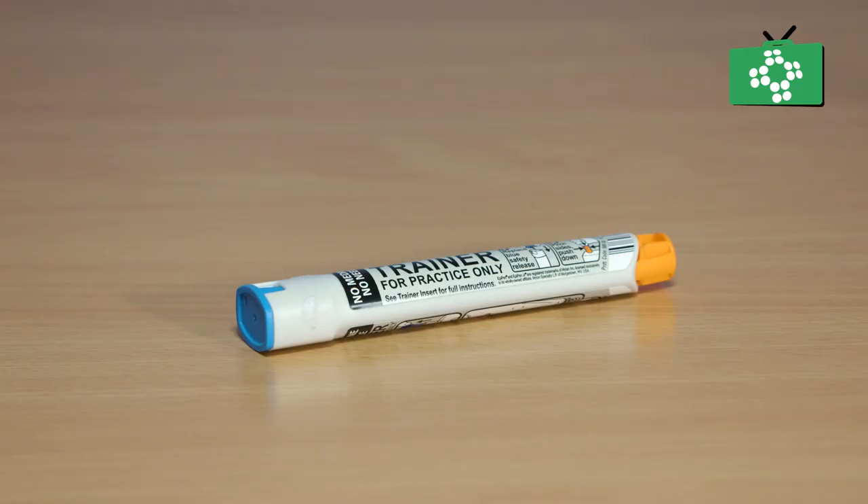Should a second dose be required, repeat the process and make sure you give both of the auto-injectors to the emergency services.